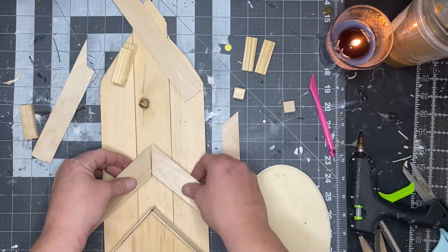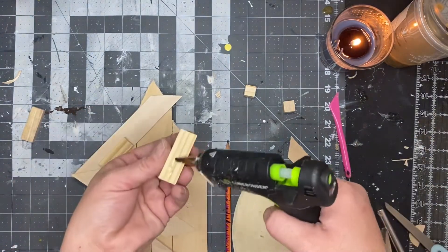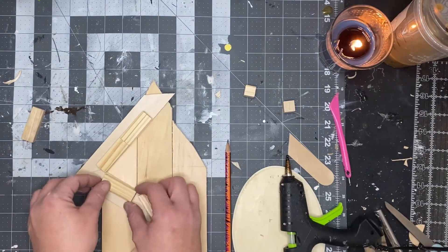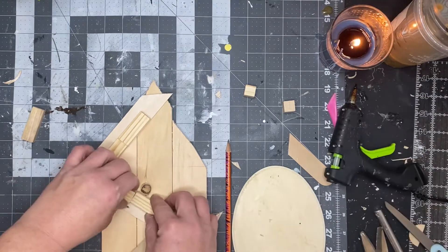Then we're going to do the same thing to the very top level — glue down your Jenga blocks on the inside edge, flip that over, and glue those Jenga blocks to the top of the roof.